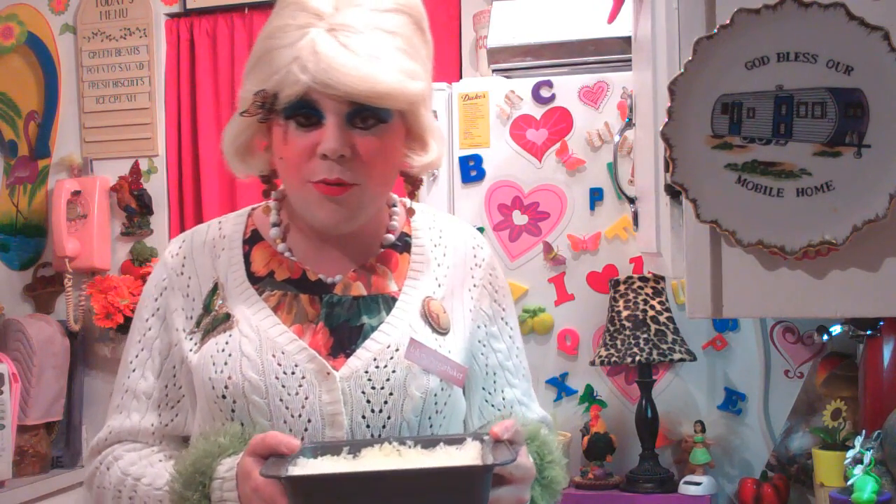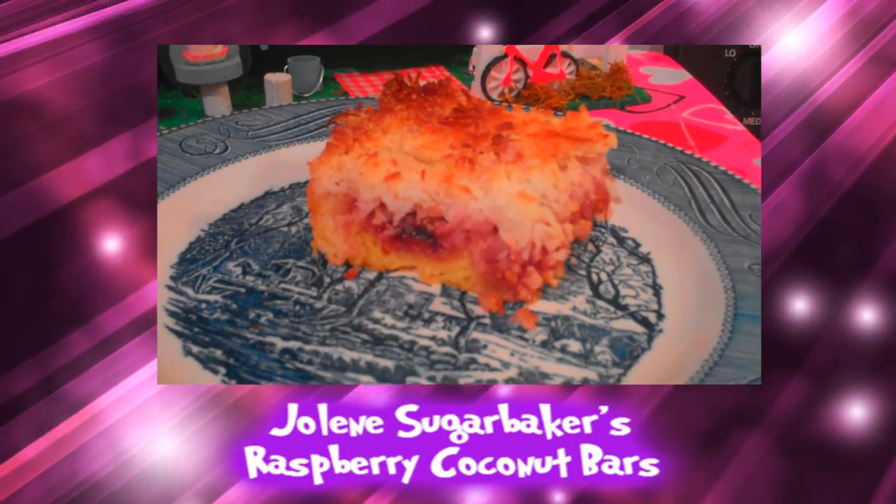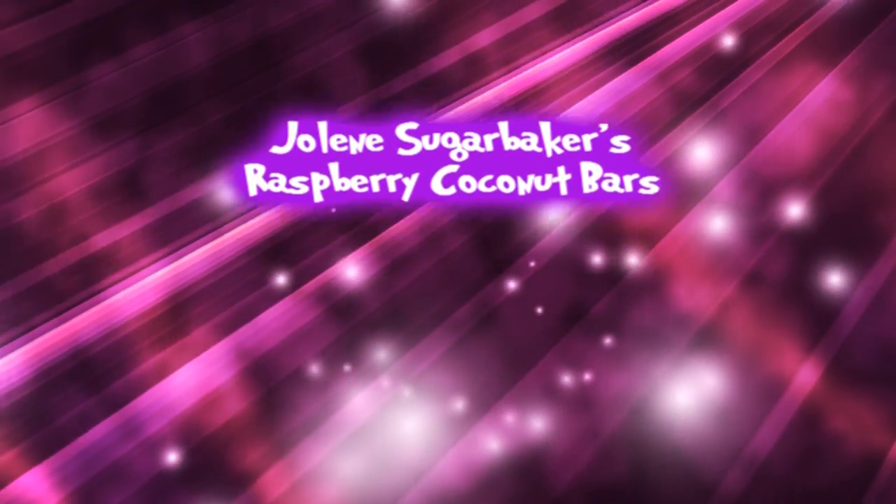Now we're going to pop it in our preheated 350 degree oven for about 30 minutes, so set your timer. And there you have it — my raspberry coconut bars. Don't settle for a grocery store dessert, make these at home. Look at that crust, it's nice and brown and sugary too, and we've got that raspberry peeking through there. I just can't wait to try it — let me give it a taste.